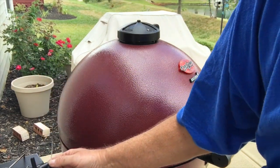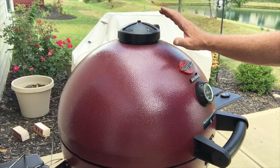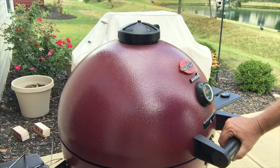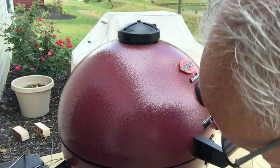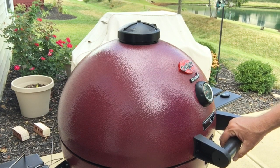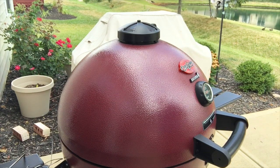To get back to 225, don't mess with the dampers — just leave them where they're at and the temperature will come back up. When you're done cooking, take your food off and close both dampers all the way — top and bottom — and that'll turn the fire off and you'll have charcoal left for your next cook. Thanks for joining me today — be sure to subscribe and hit the bell for notifications. We're going to have plenty of mouth-watering recipes on here, so be sure to tune in.